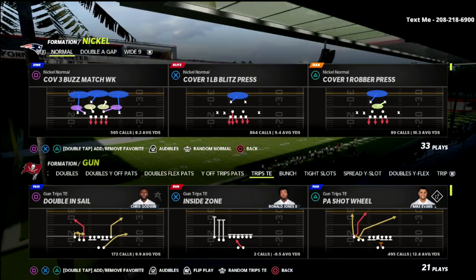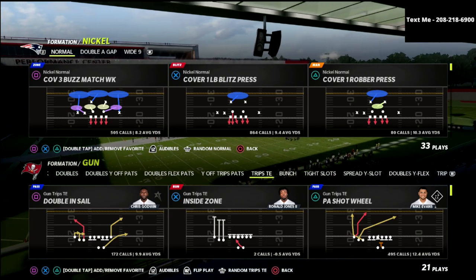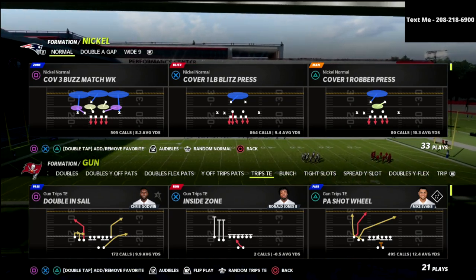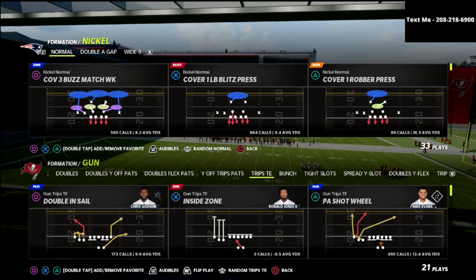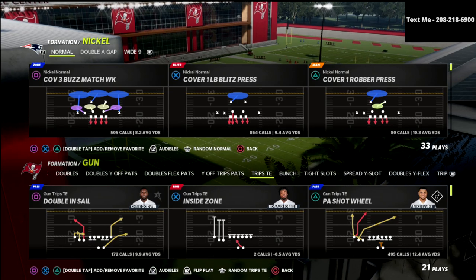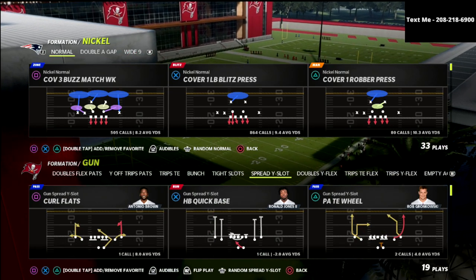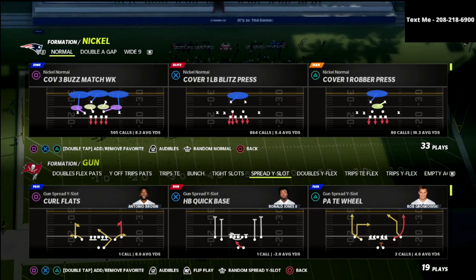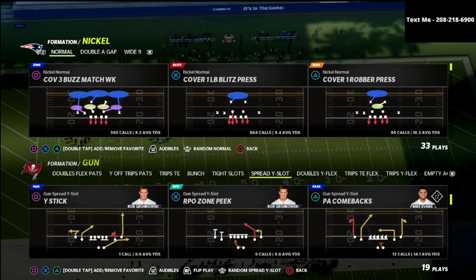In this video, I'm going to be talking about how you can user a linebacker out of the cover three defense to make the match defense super effective against 2x2. We're talking today about the nickel normal defense out of the San Francisco 49ers playbook.